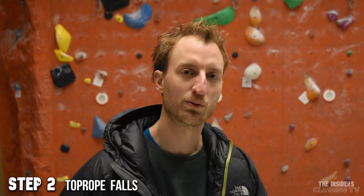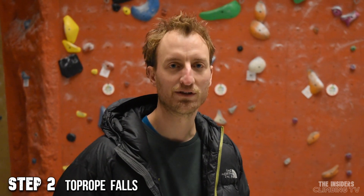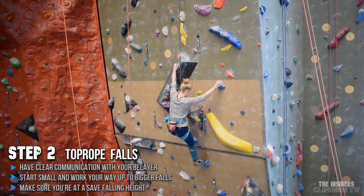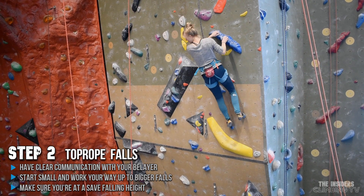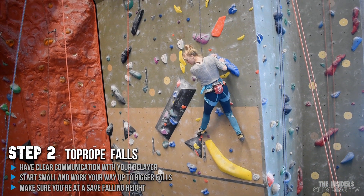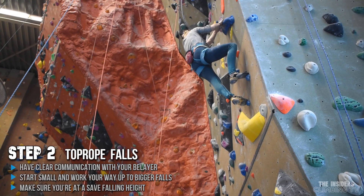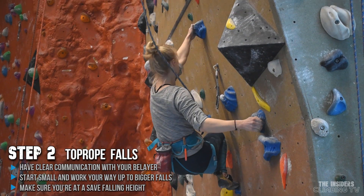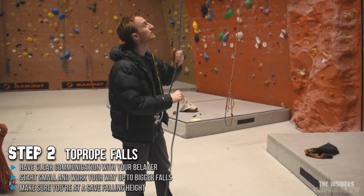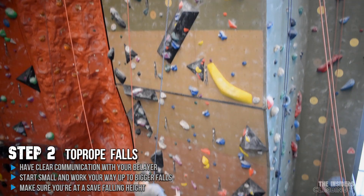Step two. In this step we're going to start practicing some falls. To make it comfortable at first, we'll start on top rope so you can get used to the feeling of falling. First, make sure your belayer knows the plan. Then climb to a safe falling height, find a stable position on the wall, and just let go and lean back. When falling, release your hands first and then your feet so you don't fall too close to the wall. Don't grab the rope high up or you'll get rope burn on your hands — if you want to grab something, grab the knot low down. Start slow with small falls and gradually work up to bigger ones, but keep it safe.